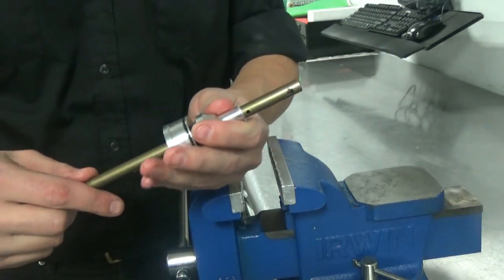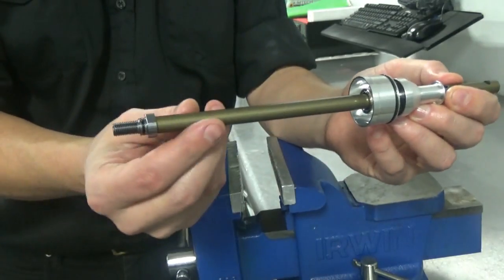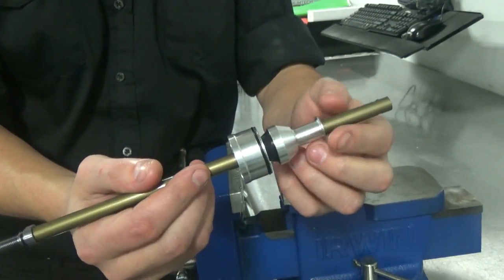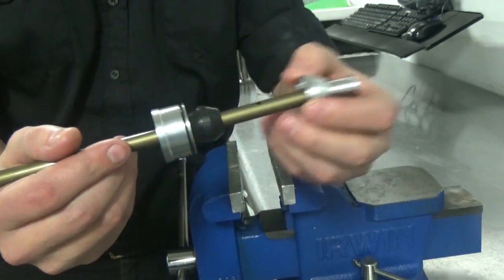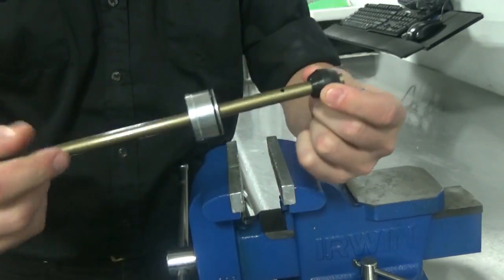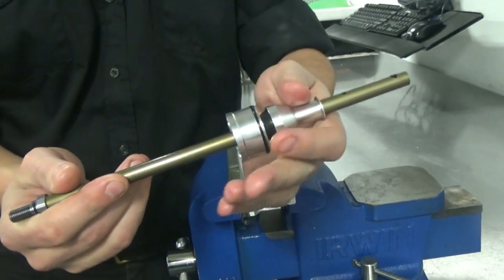We won't need the roll pin, the tool, or the piston again, so those can be set aside. What we have left on this 36 shaft is the shaft, the foot stud, the seal head, the top out bumper, and the top out hat. On the 36 we're leaving these in place. If your fork is a 34, take this off and remove this bumper here. Because this is a 36, we're going to leave that in place.